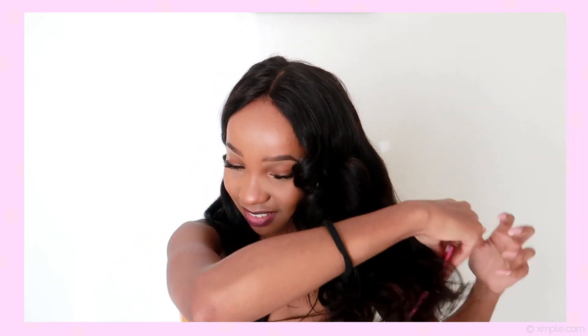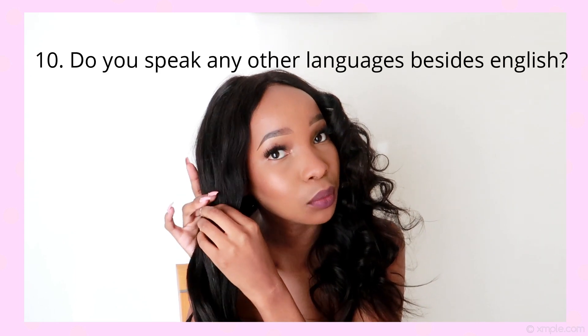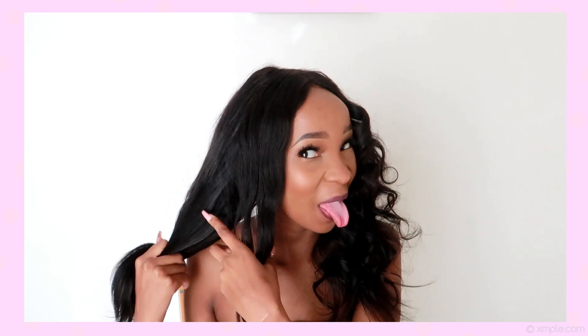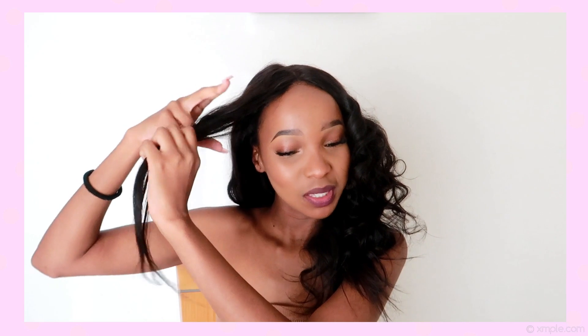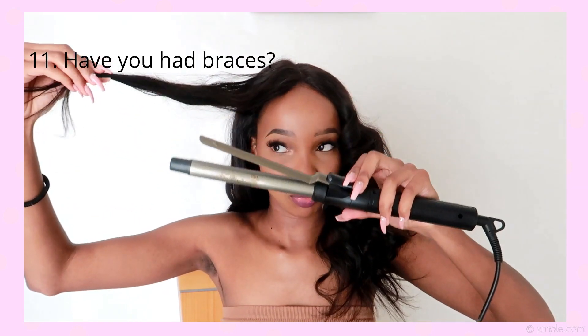Look at that! Every time I do these curls I just feel like I'm getting married. I could literally just get married right now. I'm going to do the other side while I carry on with the questions. Do you speak any other languages besides English? Yes — I speak Zulu, Xhosa, Sotho, and Tsonga.